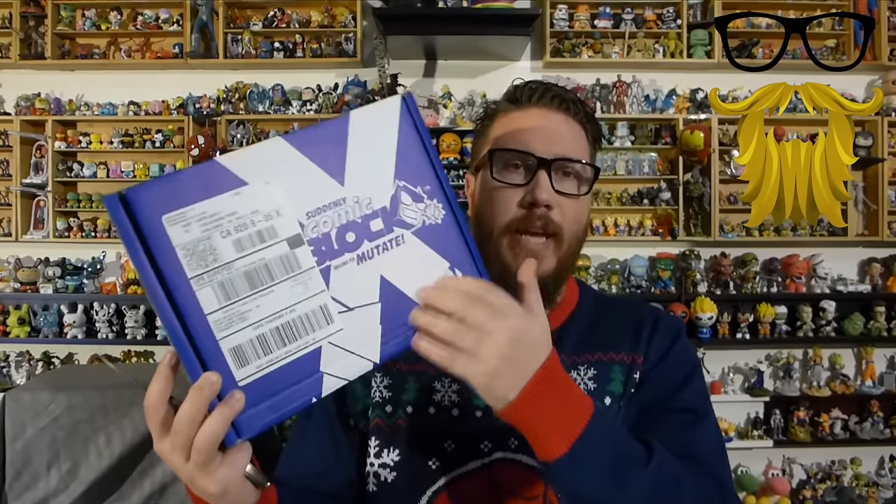Yeah, now they're putting it in shrink wrap versus just the usual piece of tape over the opening. I actually like the new box style. Nothing wrong with the old one, but they still have it saying that this box is mutating from when they changed the box, so it's a little bit outdated at this point.